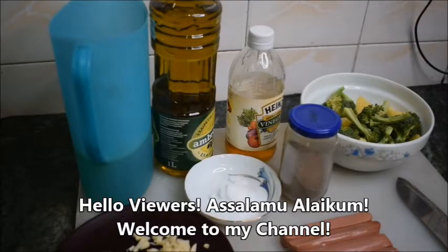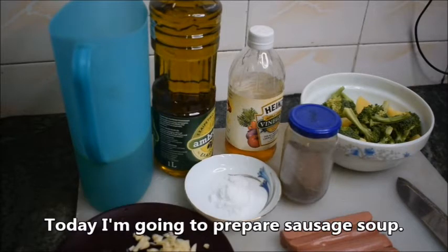Hello viewers, Assalamualaikum. Welcome to my channel. Today I am going to prepare sausage soup.